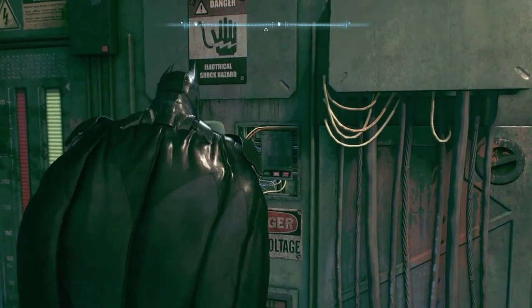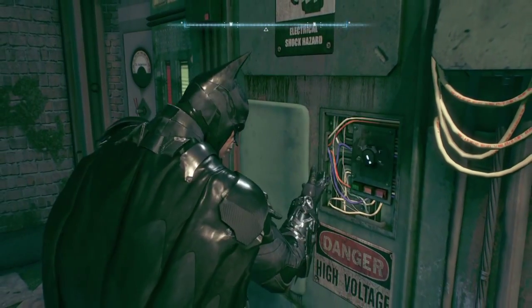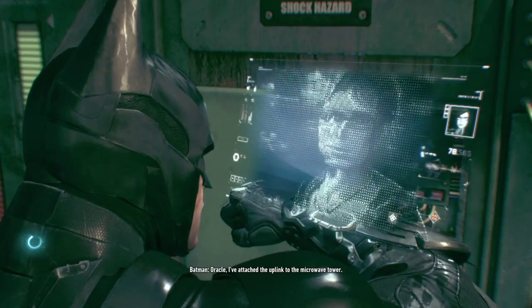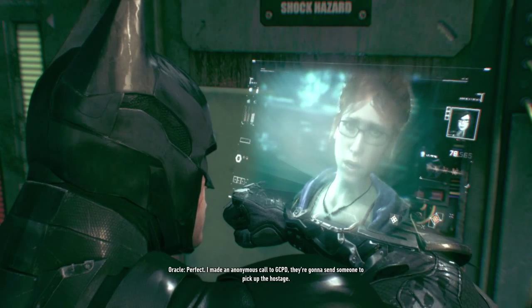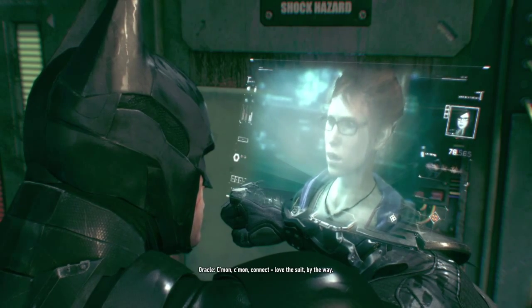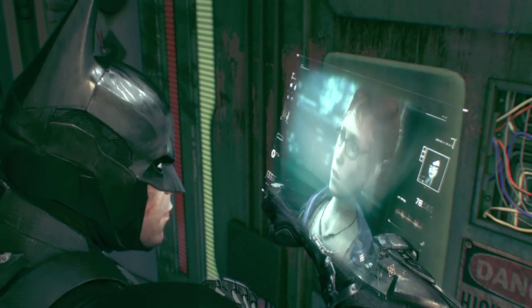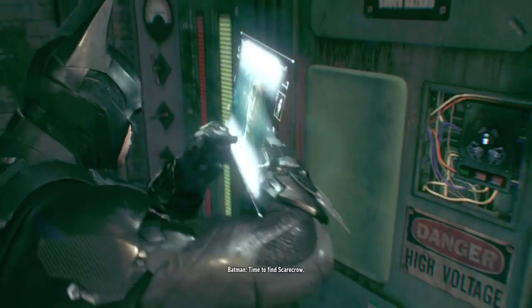I keep pressing square because that's how you interact in most games. Oracle, I've attached the uplink to the microwave tower. Perfect. I made an anonymous call to GCPD — they're gonna send someone to pick up the hostage. Come on, connect. Love the suit, by the way. Thanks. Both towers are fully online. Time to find Scarecrow.